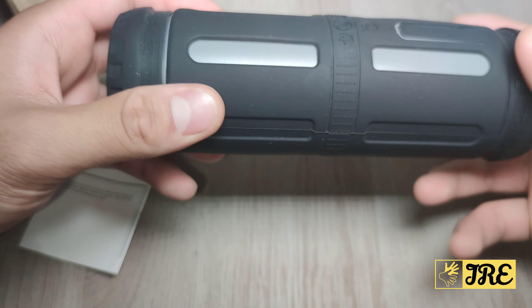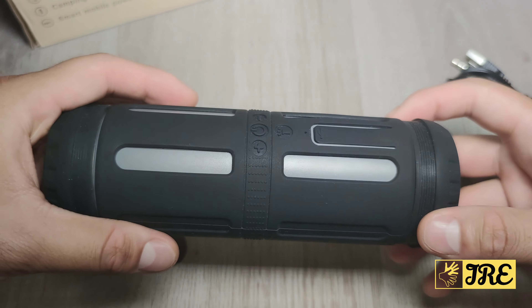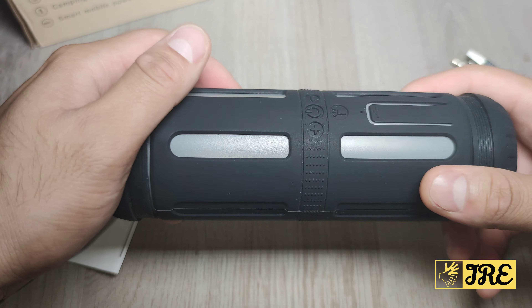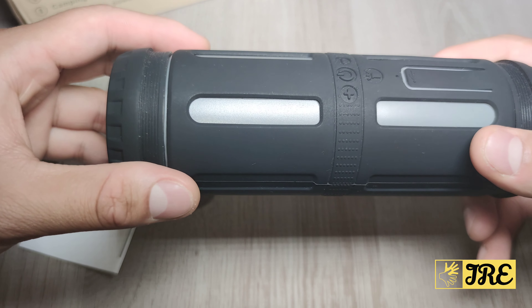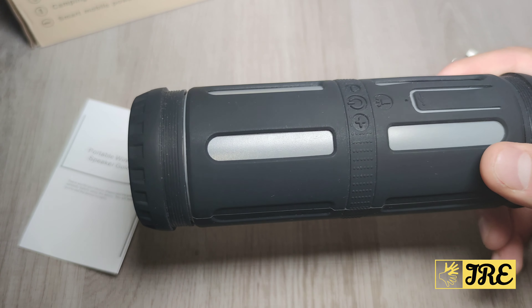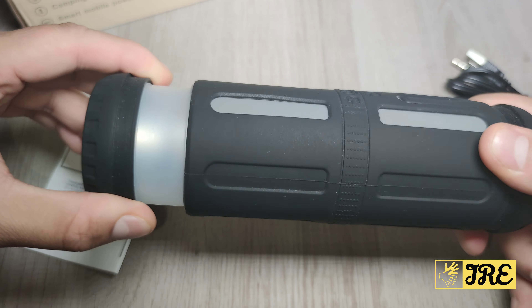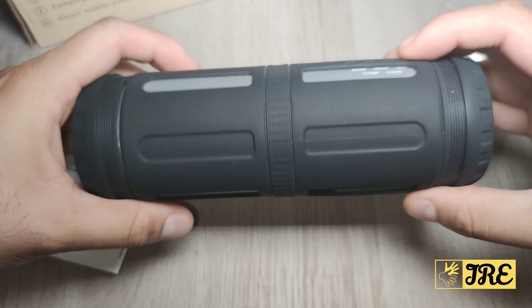It has a built-in IP67 waterproof feature, a built-in 5200mAh battery capacity giving you around 30 hours of playtime, and built-in Bluetooth 4.2. It has a 40mm dual driver built in, and it's dustproof, splash proof, rain proof, and sand proof. Build quality is pretty good and I like the design — it's portable and easy to use.